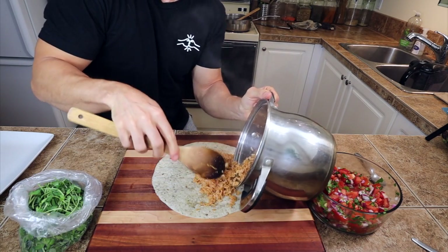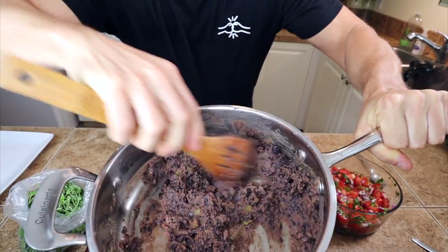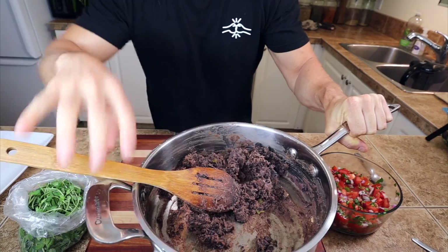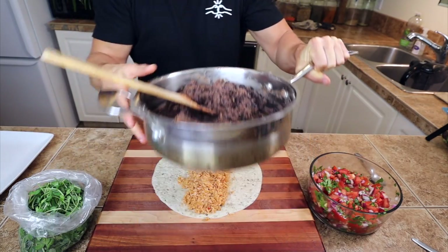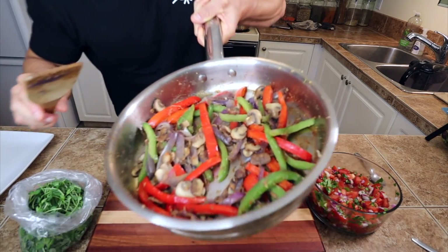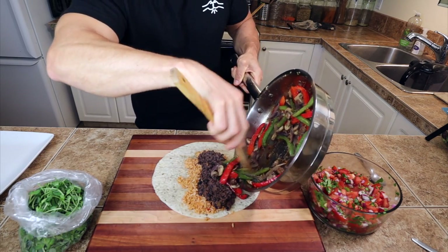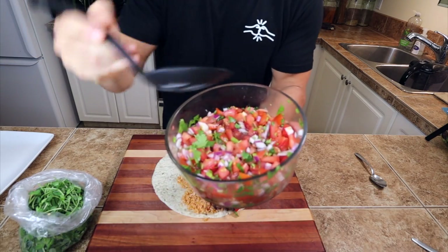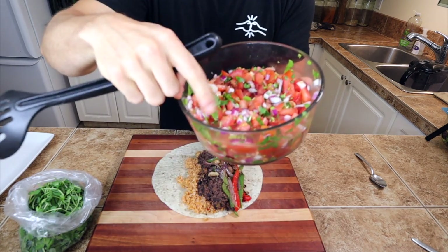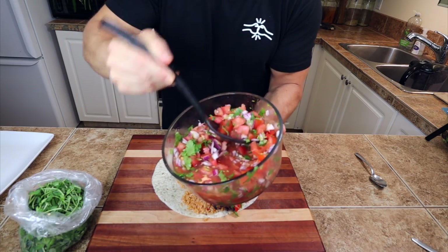First we're gonna put on the rice — I'm gonna try and be modest with this one. Then we've got the beans, and these are so so good. If you take one recipe away from this whole burrito-making process, this should be the one — these beans are incredible. Then those sautéed veggies go in as well. Oh gosh, this is getting really full. We can't forget the pico de gallo — you want to use a slotted spoon with this if you're making a burrito wrap, because all that liquid will make it far too messy and wet.